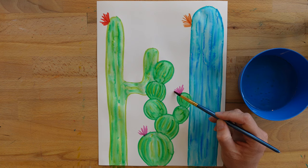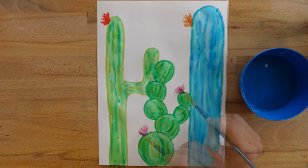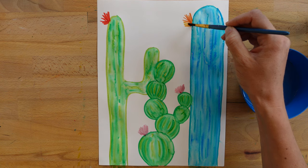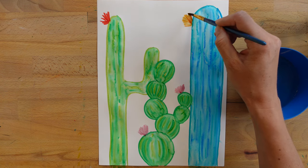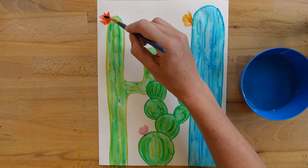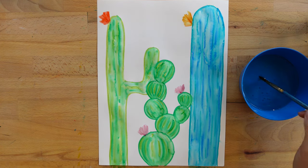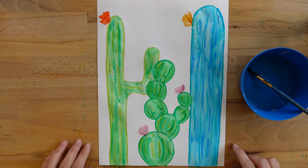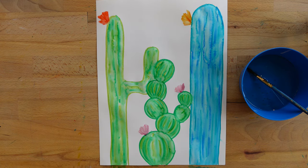I'll do the same thing with the flowers — just blend that marker right on the paper. Now I'm going to let my cactuses dry a little bit before I go back in and add those spikes or thorns.